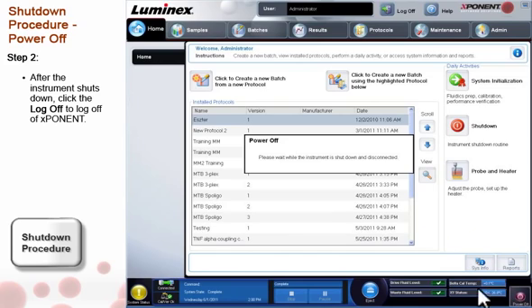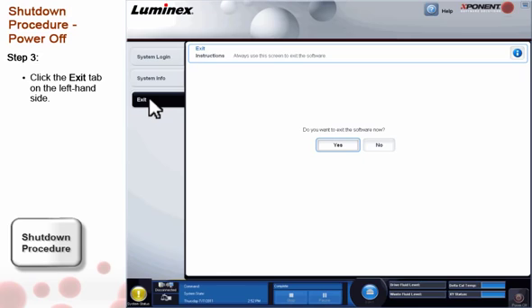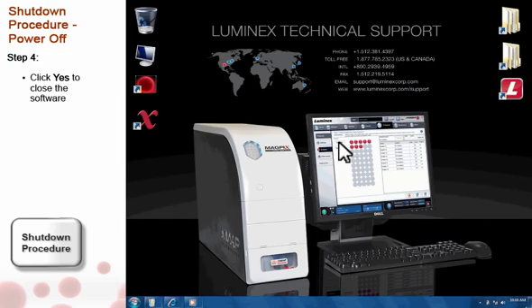Then, to close Exponent, click the Log Off button at the top of Exponent. Then click the Exit tab on the left-hand side of the software. A confirmation dialog box will appear. Click Yes. Exponent will close.